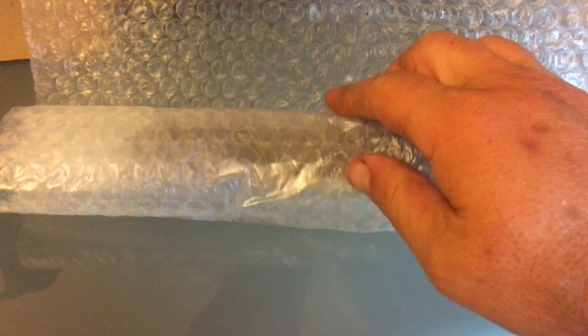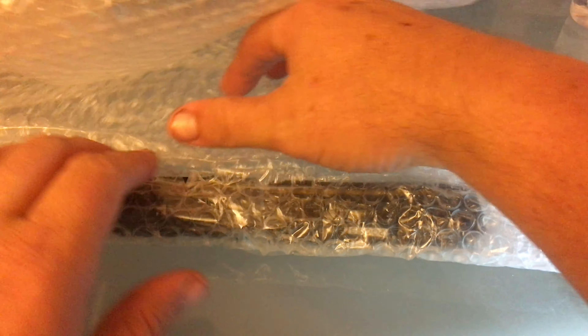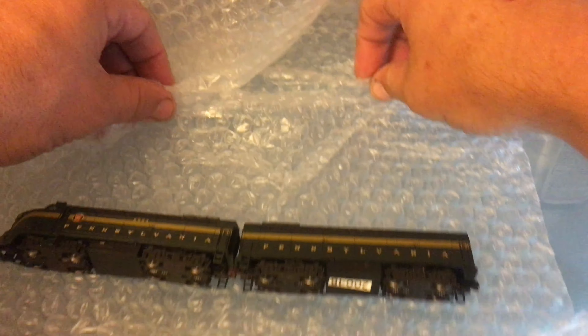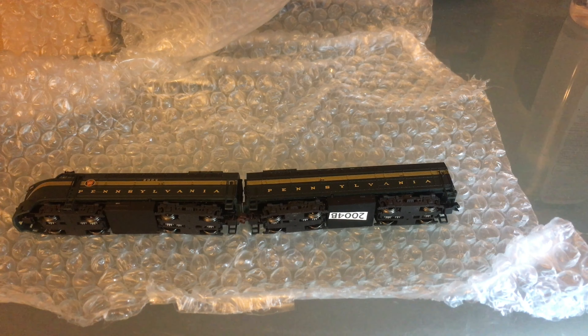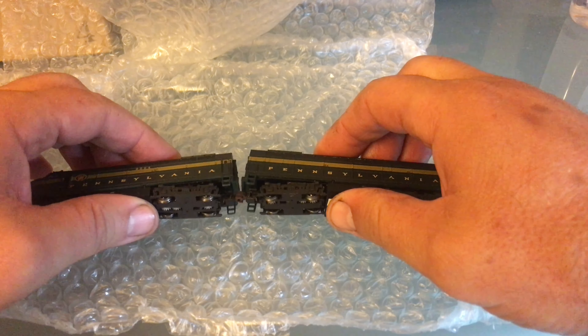Alright, what are we working on today? These are ER Models. I bought them from eBay — I haven't bought stuff from eBay in a while. These have been sitting on my bench for quite a while. I bought them from an eBay seller called 'Trains Buy It Now' because I don't win the auctions anymore. So ER Models — they are pretty good and these are in pretty good shape.